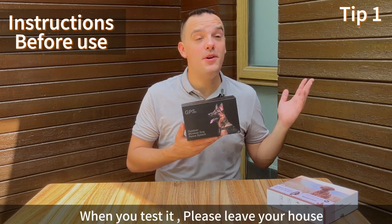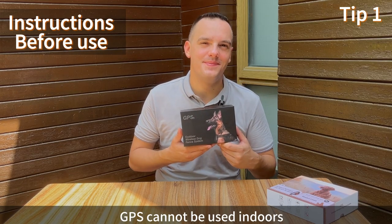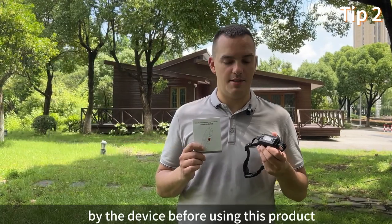When you test it, please leave your house and go to the empty outdoors. GPS cannot be used indoors. Remember to train your dog to go back after being worn by the device before using this product.